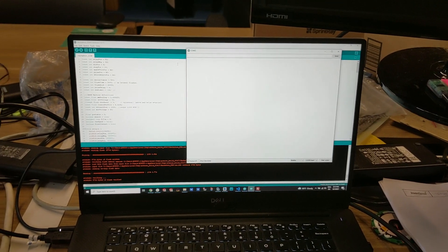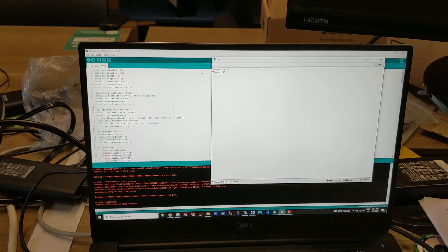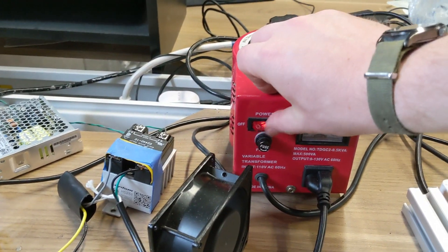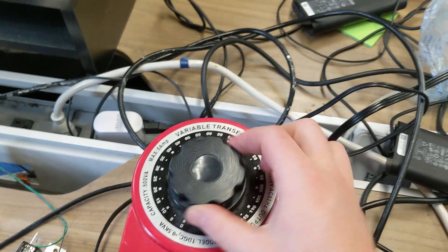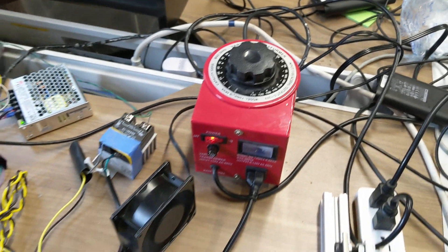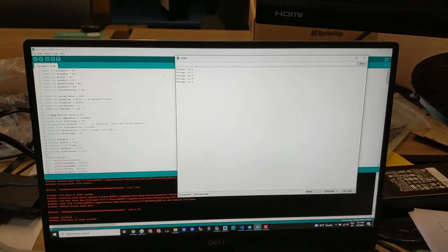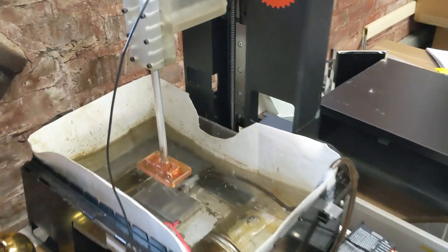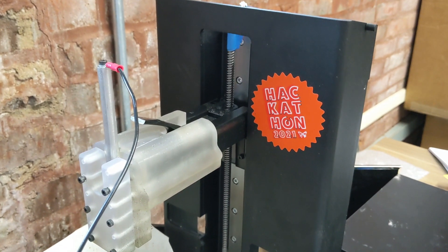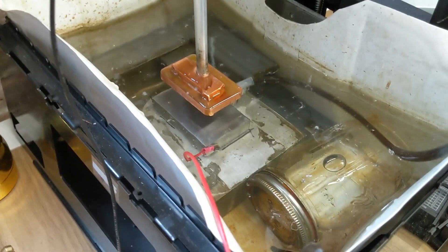Then I'll plug in the Arduino to my computer serial port. That will initialize and I'll open the serial monitor, which lets me see the status of the machining as it goes and also lets me send commands to the EDM for basic control. You can see it's starting to report the voltage in the main capacitors. That looks good. I'll turn on my variac and set the voltage to about 80 volts. That should work, but it's not going to be a very aggressive cut. Then I'll send the start command and it should start cutting. You can see it's going down slowly, and every few seconds it backs up because it's doing a flush.